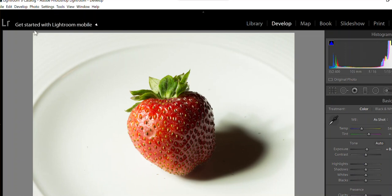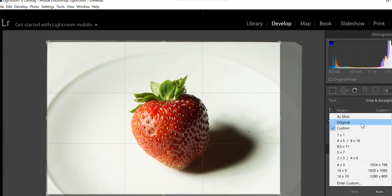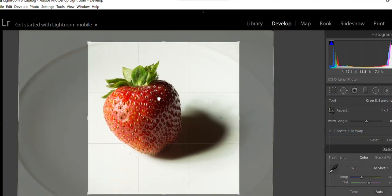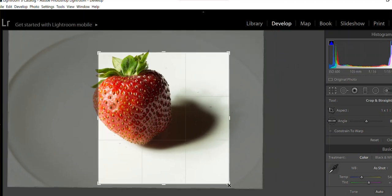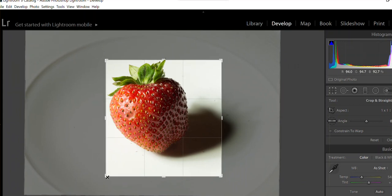With your cropping tool you can set it to custom or one-to-one. In this case I think it looks nice as a square composition. We're doing very basic editing here.